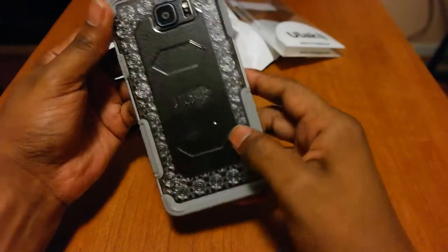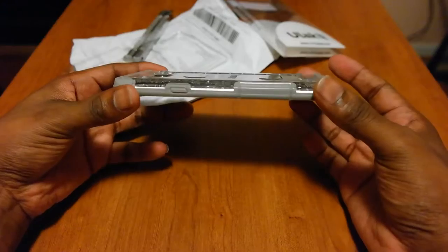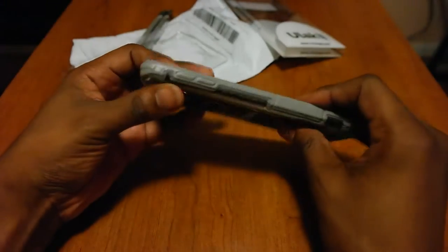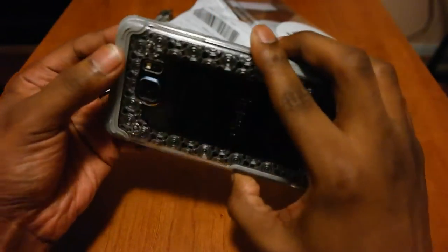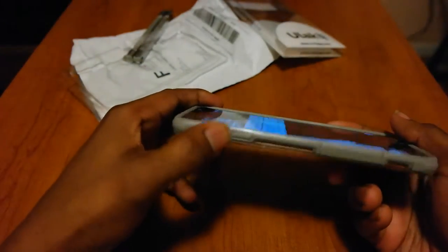Put it on. Simple. This is perfect for my girl. Some dudes may like this - nothing wrong with that, more power to you. Let's review the case. It's a decent build - it's like a rubberized plastic. Looks like it can absorb some of the shock.